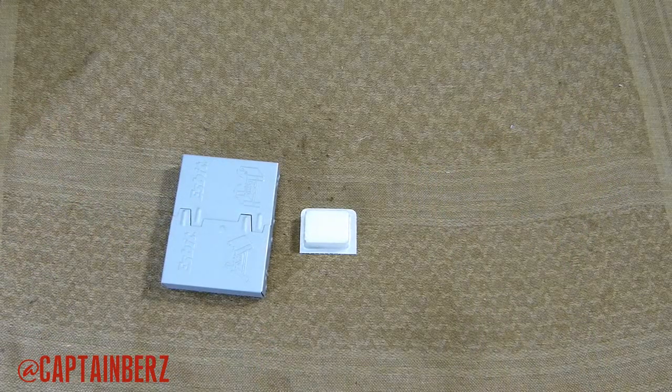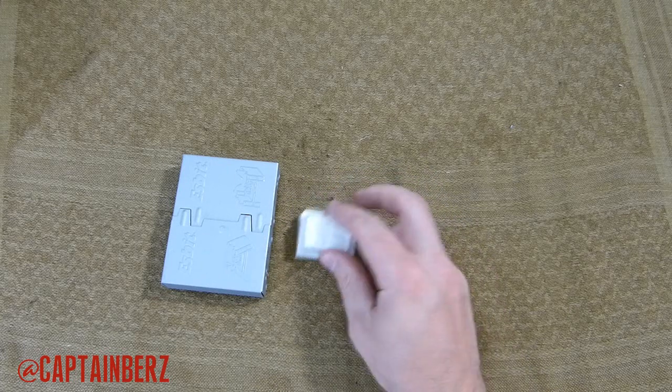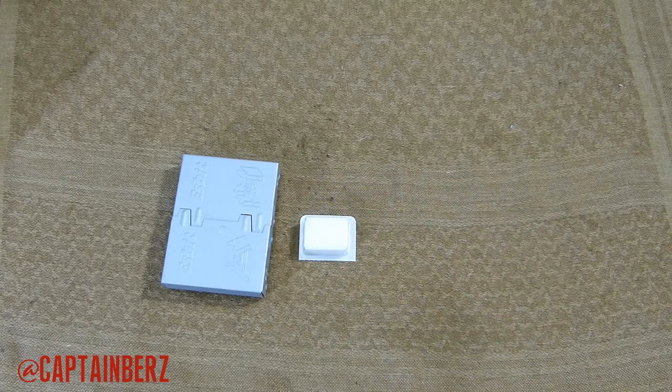If you guys have any questions, go ahead and let me know. If you want to see the full burn time of this Esbit fire starter, check out my full burn time video of the Esbit. Video responses are always welcome. Until next time, later.